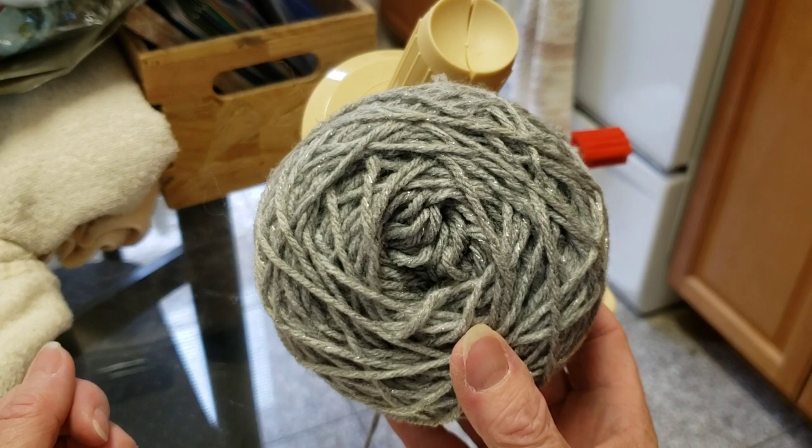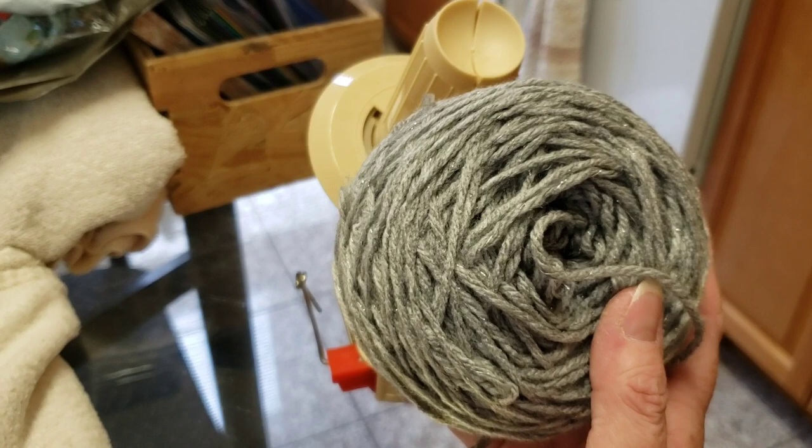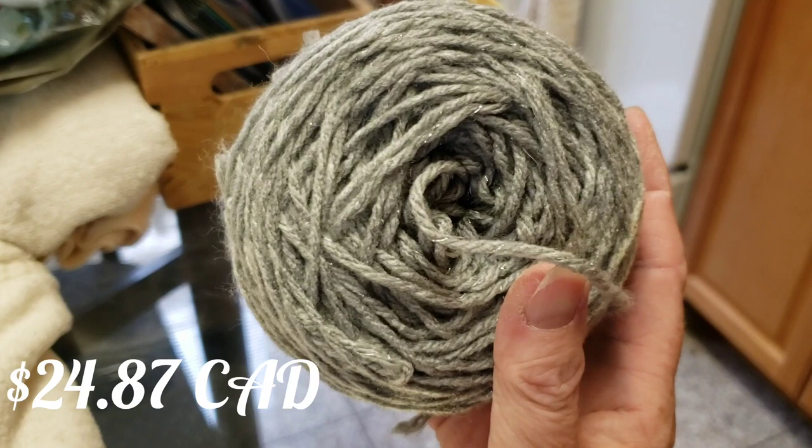It will be linked below if you're interested. I'll also put the price on screen in Canadian funds. And then let's go look at the project bag.